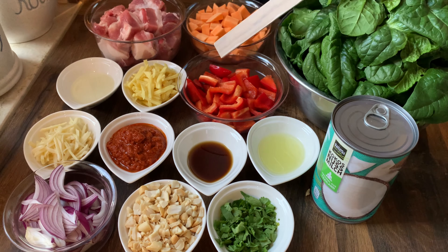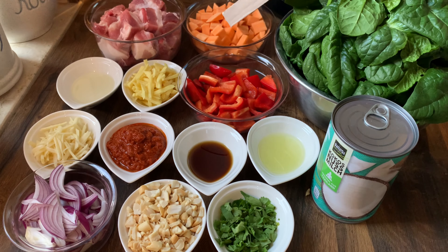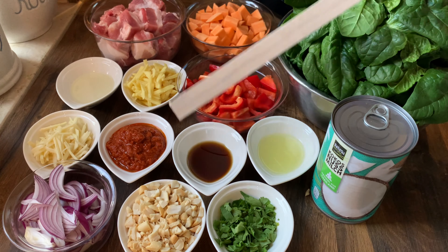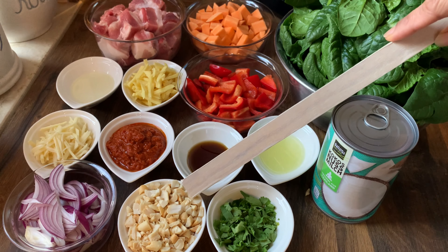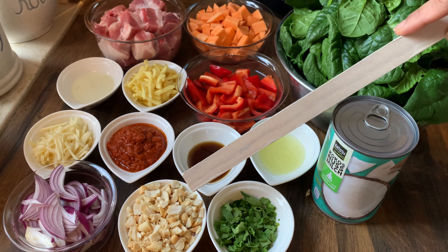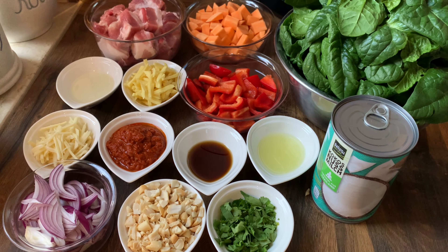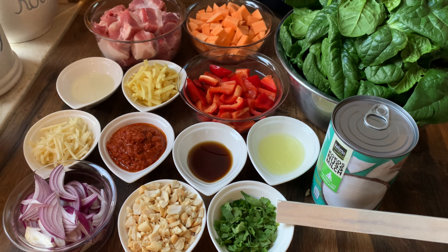1 sweet pointed red bell pepper cut into cubes, 1 tablespoon fish sauce, 1 tablespoon lime juice, 50 grams peanuts chopped, 4 handfuls fresh spinach, and 1 tablespoon cilantro chopped.